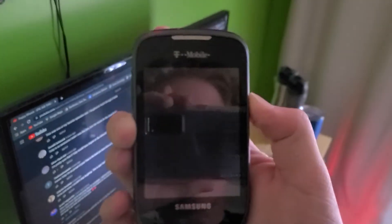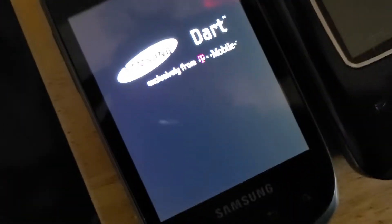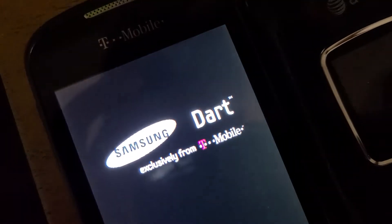First one is this Samsung Dart on T-Mobile. It's in like brand new shape because I actually did get it brand new — it didn't come with its box but the plastic wraps were still on it, and it works completely fine, no issues with it at all. It runs Android 2.3 or something like that. Nice screen on the Samsung Dart.